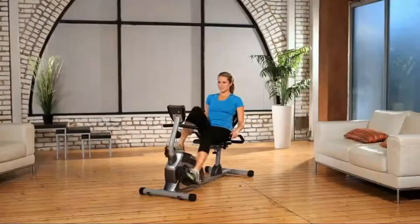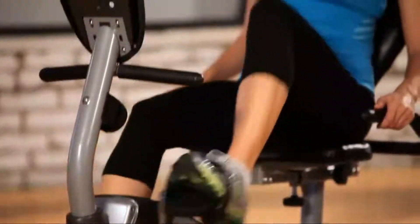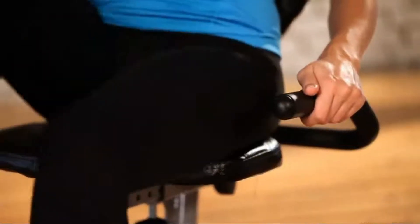The Exerpeutic Magnetic Recumbent Bike is designed to be a heavy-duty bike that can handle up to 325 pounds of user weight, with a wider comfortable seat, more comfortable backrest cushioning, and magnetic resistance for challenging workouts. It also includes hand pulse pads for measuring and targeting heart rate zones, all at a very affordable price.